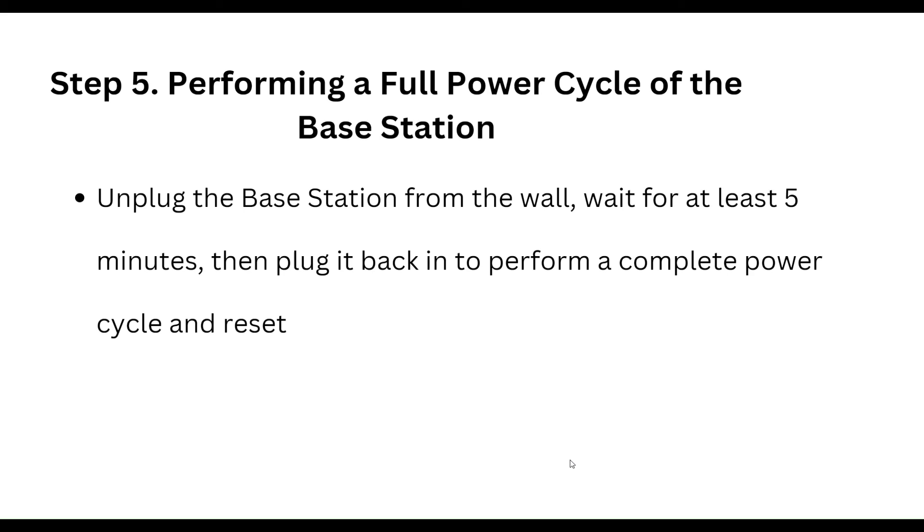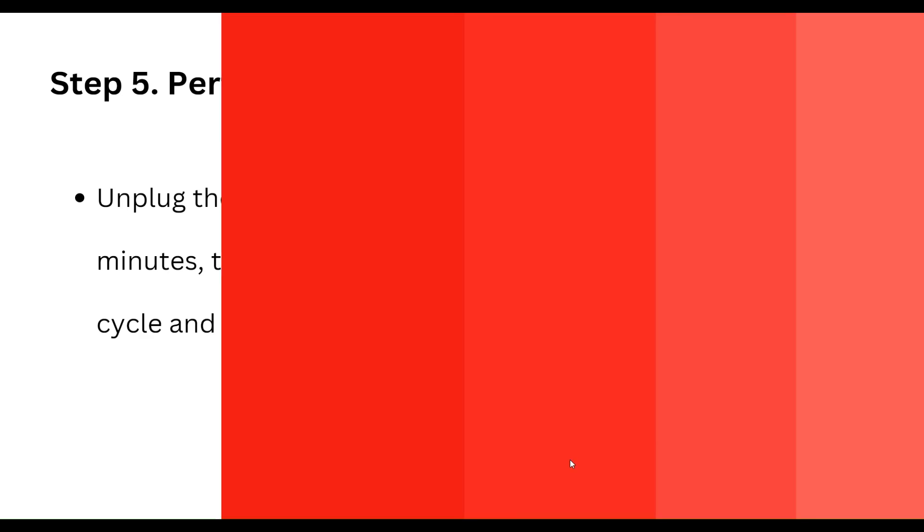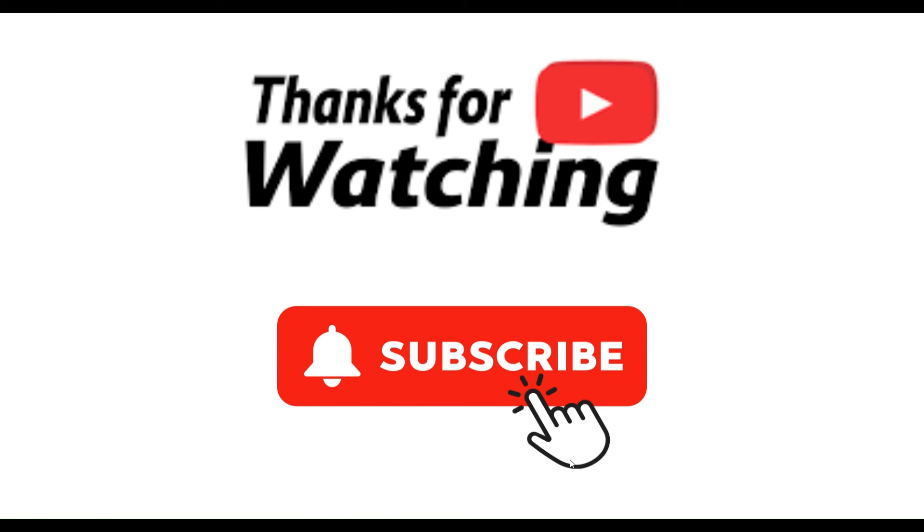Perform a complete power cycle and reset. These are all the steps. Thanks, guys — have a nice day, and don't forget to subscribe to our YouTube channel.